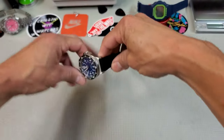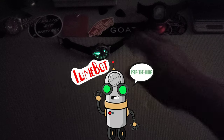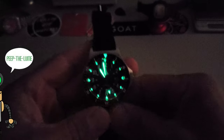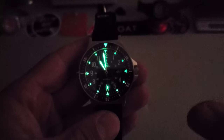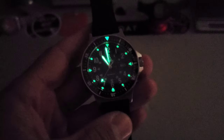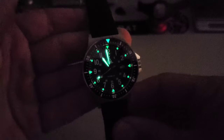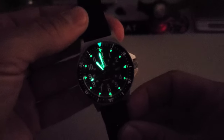Let's check out the C3 lume. I thought the lume on here looked quite good — it's C3, so it's fantastic lume. They have told me they're going to be doubling or tripling the layers of lume on the production model. So you can expect even brighter lume on the production models, but it looks great.